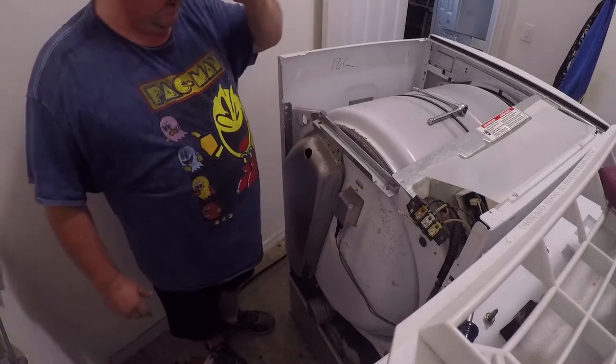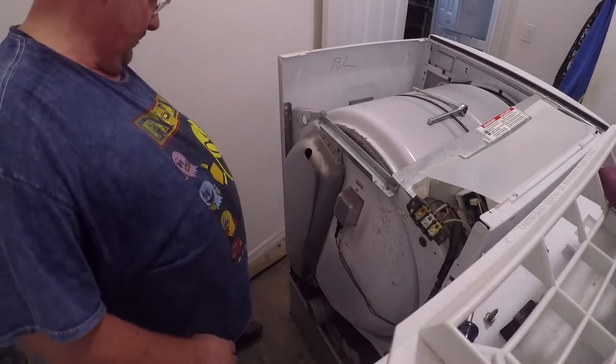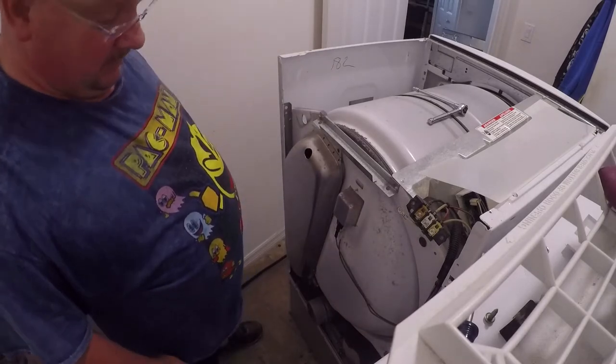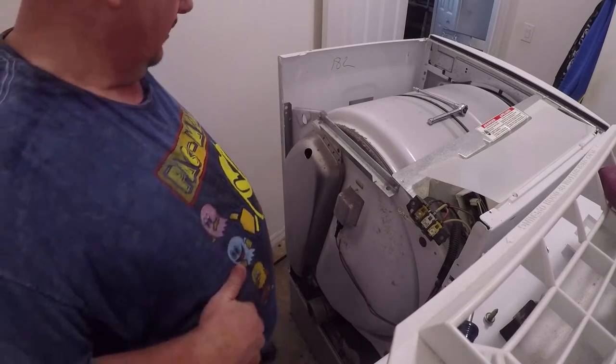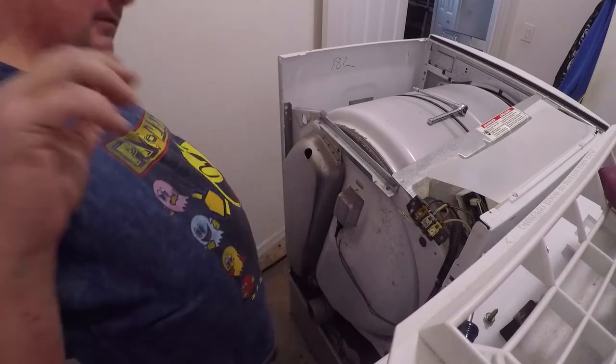Since you've got it apart anyway, go ahead and vacuum it out — get all that extra lint out. I'm going to go ahead and do that and then we'll get back to the switch.